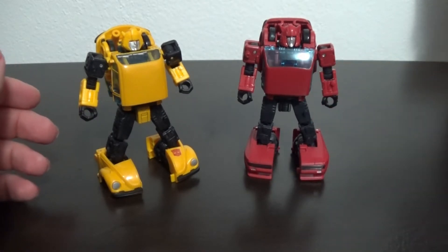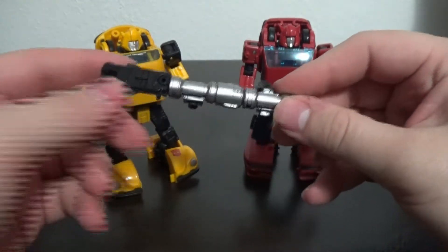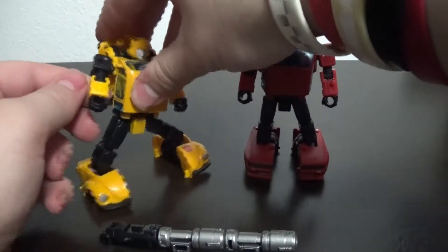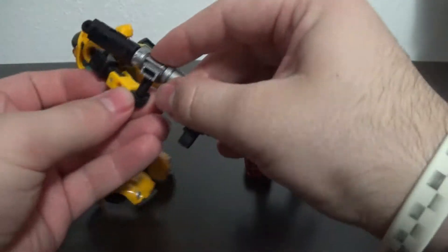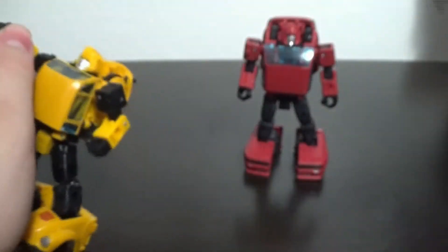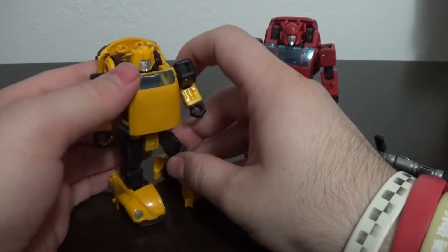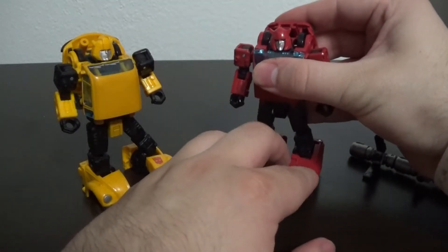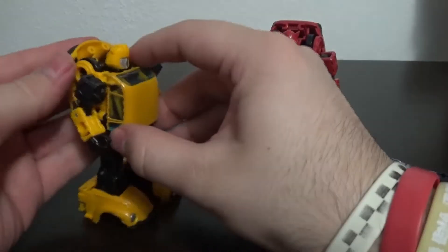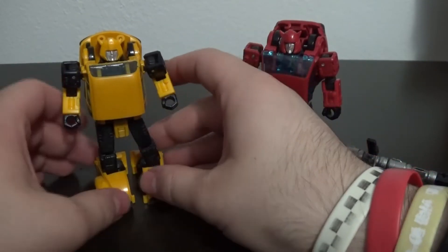As for accessories, each of them comes with the same bazooka. Cliffjumper's is a little brighter silver, and his back piece also has silver accents on it. His gun is kind of split up, but it's very easy for them to hold — just take the second post, pop it in their hand, and he can bazooka. Typically I just give them Runabout and Runamuck's guns, and Runabout and Runamuck have a gun from Astro Train that they use.